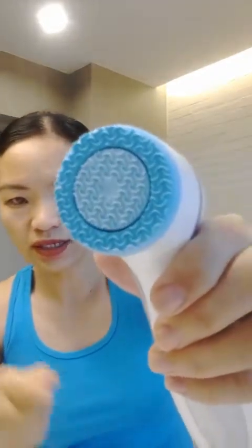Depending on your needs, you just change this head. You can just remove it like this — I have another spare. If you can see the sign, it indicates all the directions. It helps to close pores if you have large pores. And if you are wearing heavy makeup, you don't have to take it off first with a makeup remover — you just do it here directly.